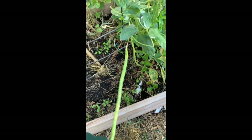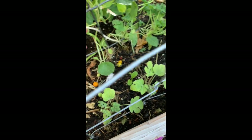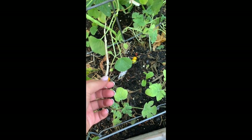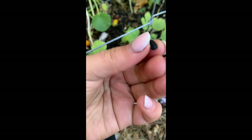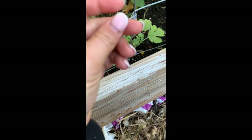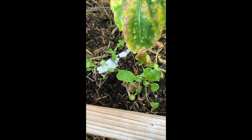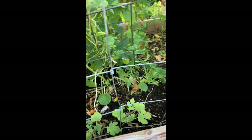These are yard long beans. They're producing nicely. I'm leaving this one on to dry so I have seeds for next year. You just leave them on the plant to dry until they turn a papery white color, then you open it up and there will be seeds inside. So there is that seed or bean — you can plant that next year. That's how you save those seeds.